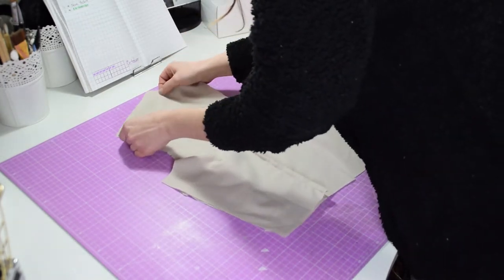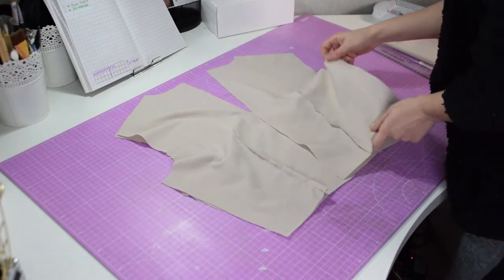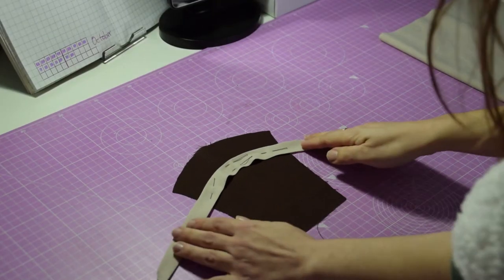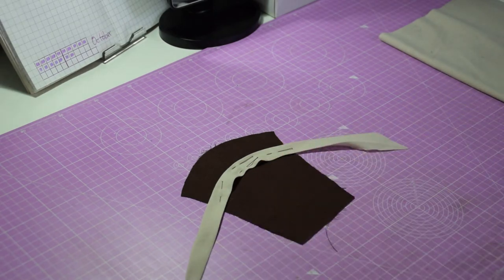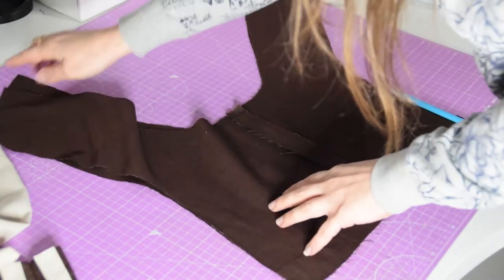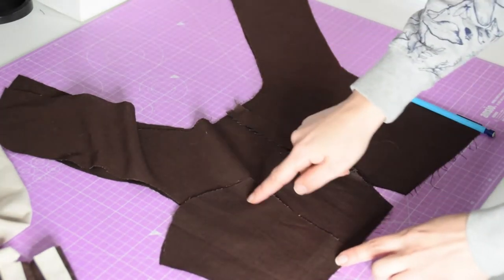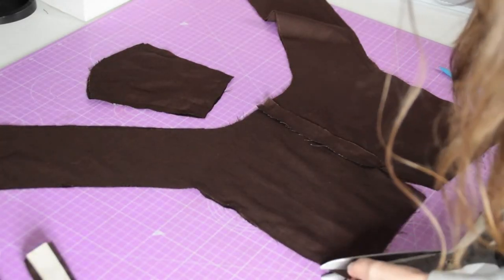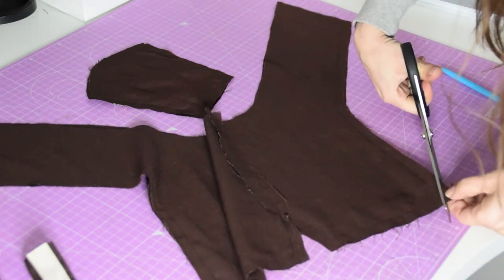Right sides together, I'm going to put the back pieces on top of my front so I can sew the sides and the shoulders of my bodice. I am also preparing my modesty panel with a little bit of bias tape. For the collar, once my back piece was sewn together, I just had to add both pieces together and sew around the edges — the same for the modesty panel. Then I clipped all the corners before I turned my fabric.